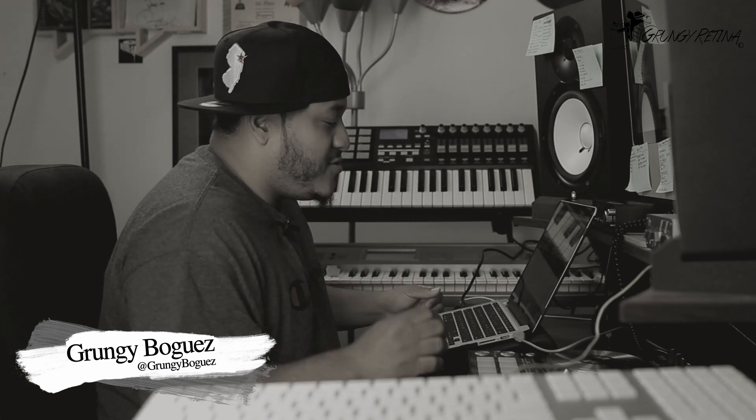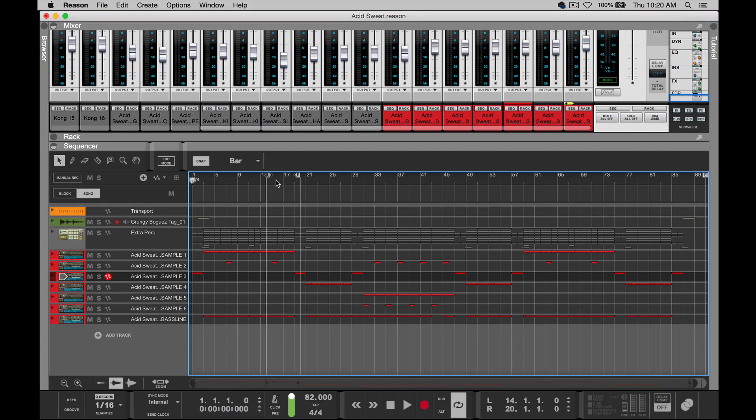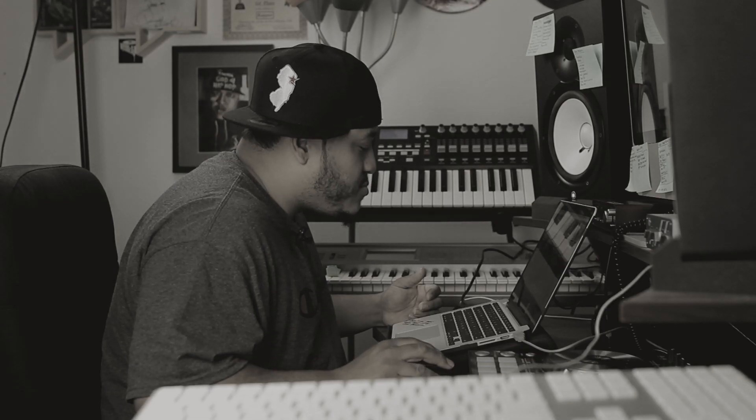At first I was like, what? But it worked. So let's get into it. I'm going to show you what the loop was, the actual final loop. And then I'm going to show you the whole joint. The actual track was pretty much this.